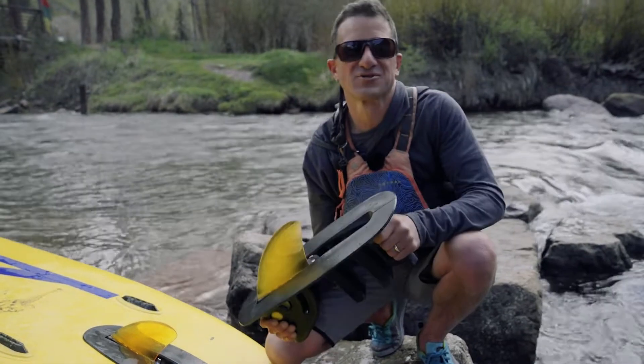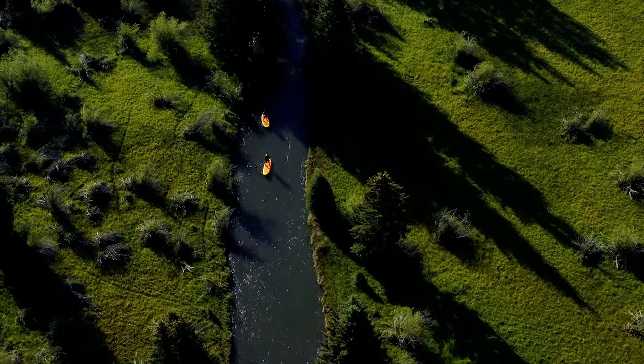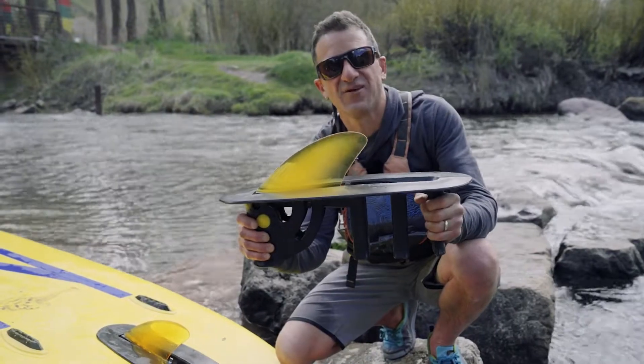Hi, I'm Johnny, the owner and founder of Soul Paddle Boards, and I'm here in Telluride, Colorado on the San Miguel River, and I want to show you our new Switchblade Retractable Fin System.